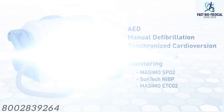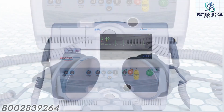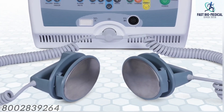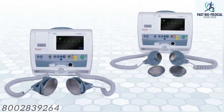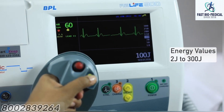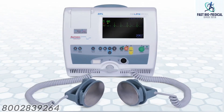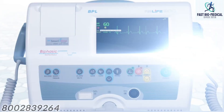The Real Life 900 defibrillator is equipped with external defibrillation paddles suitable for both adult and pediatric use. The user can select energy values from 2 joules to 300 joules. The defibrillator has a 7-inch color TFT display.